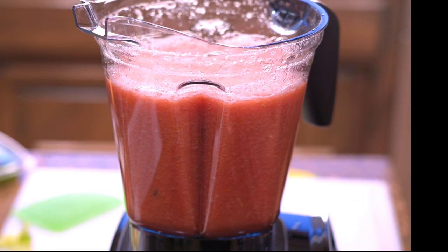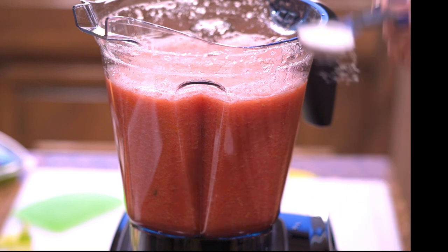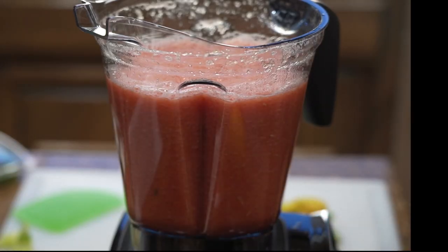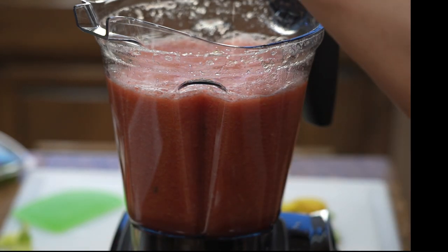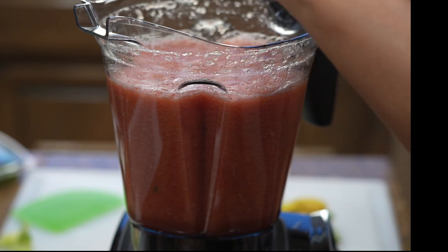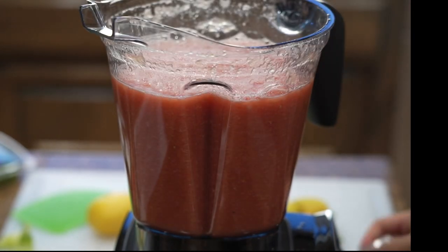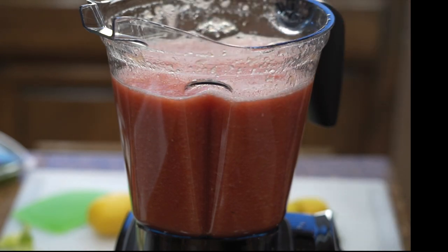Now I'm just going to add one tablespoon of salt and one lemon's juice. Making a cross cut at the bottom of my lemon is the best way to get all the juice out without making a big mess. I find this method is very useful when you want to utilize as much juice as you can.